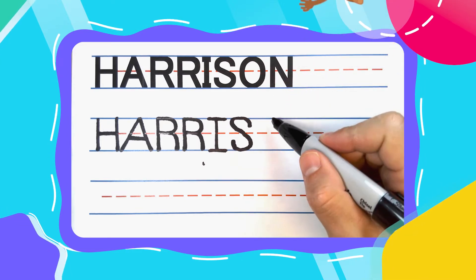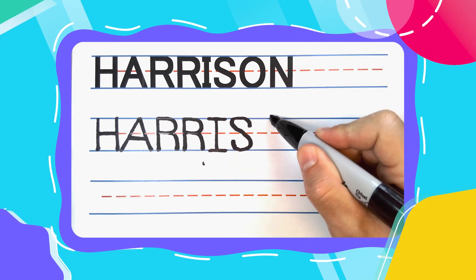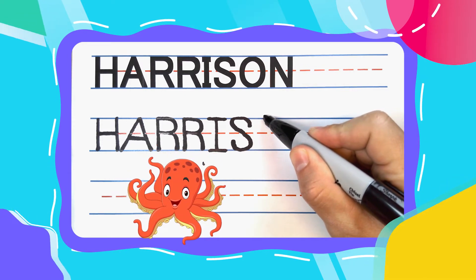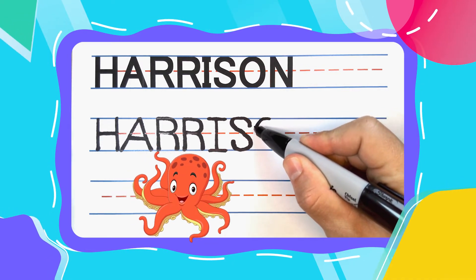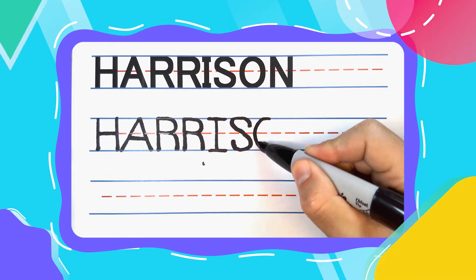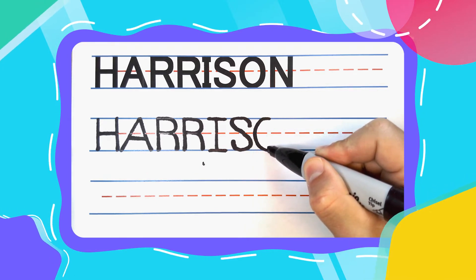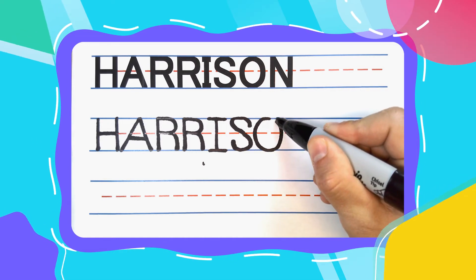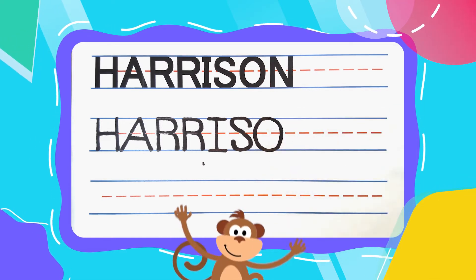The next letter in Harrison is the overly octopus O. And octopus O's start at the top and come out to the left. Curve all the way around. Once you touch the bottom, make your way back to where you started. Finish up to complete your O.